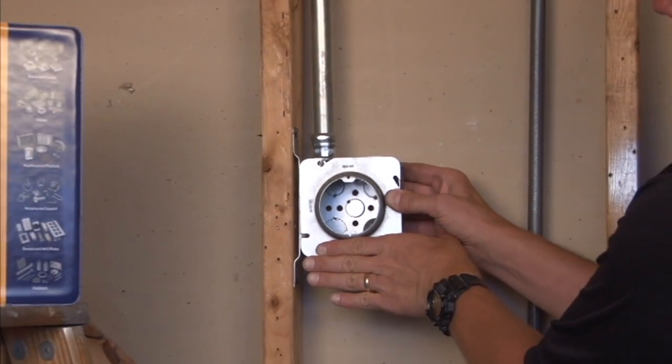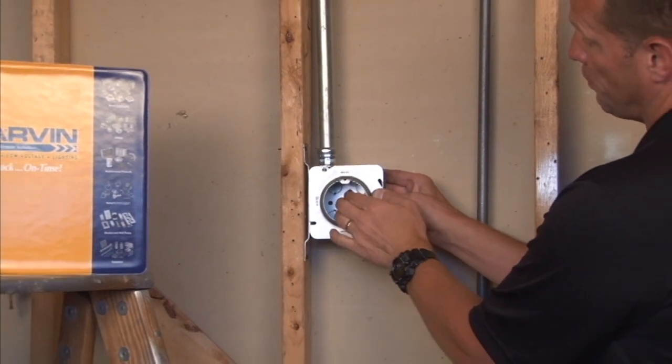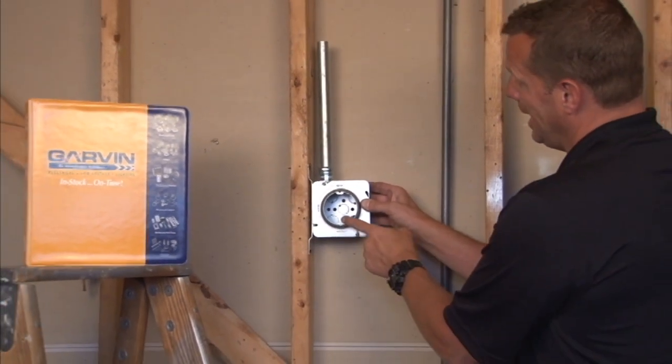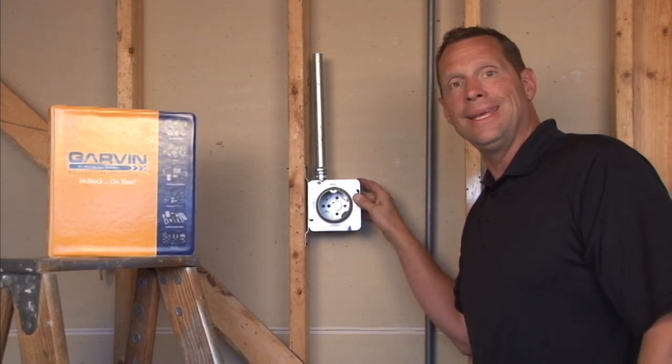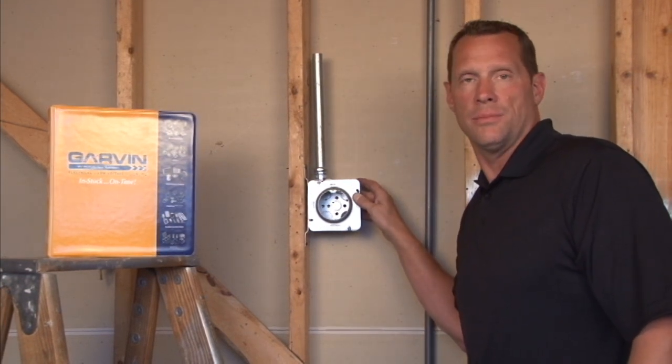you have perfect wire positioning and, more importantly, 8-32 holes that are perfectly spaced for any electrical light fixture or sconce light you might purchase.